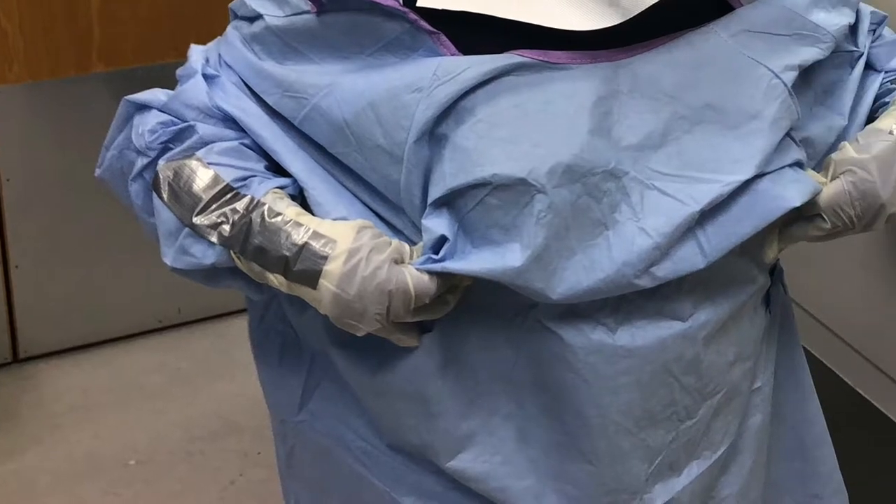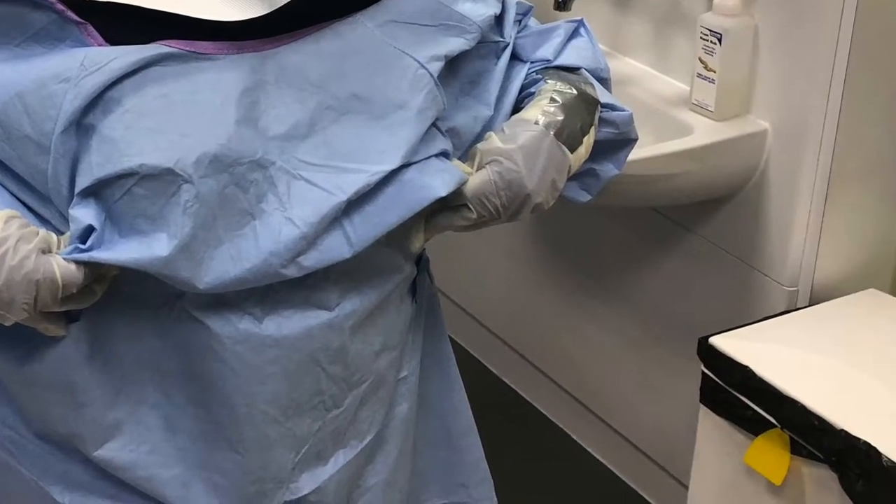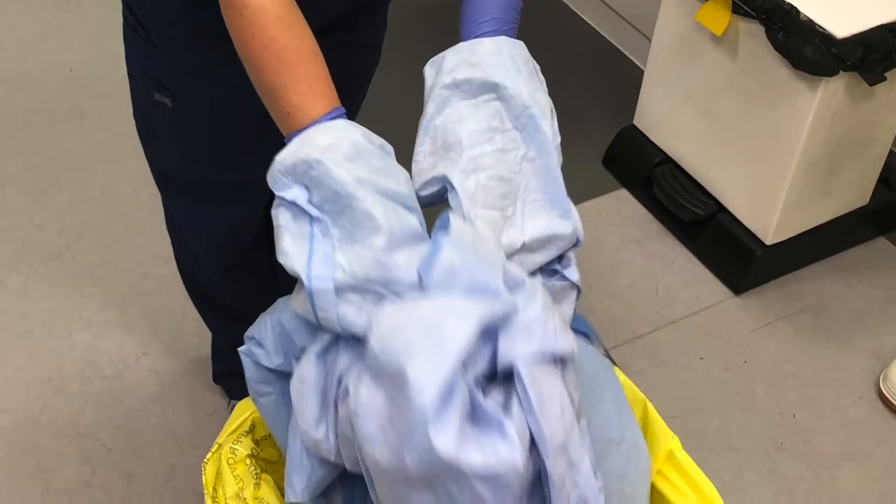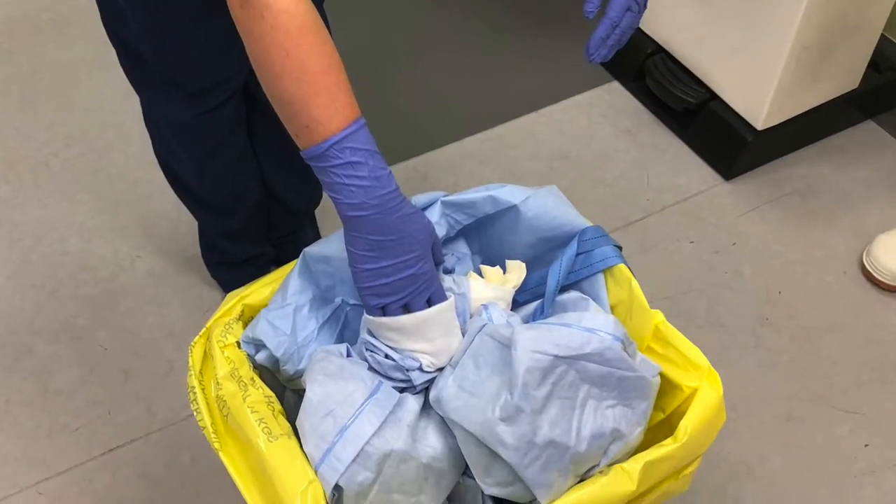Have your colleague give a visual inspection of your gown for damage. Untie the gown, and pulling down and away, rolling it inside out, place the gown into a bio-waste bin.